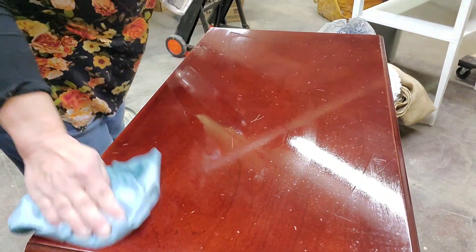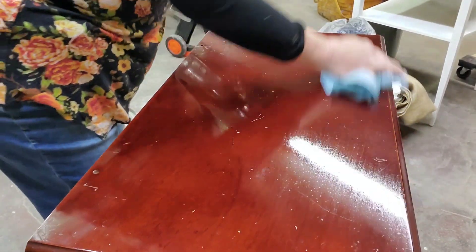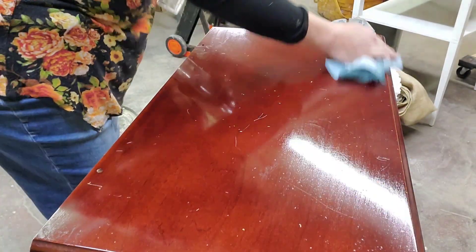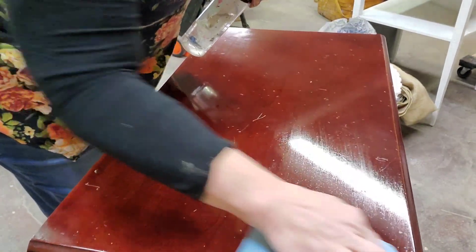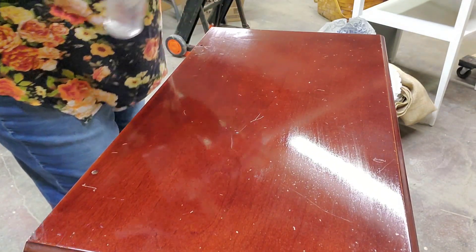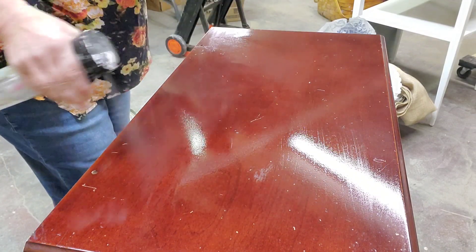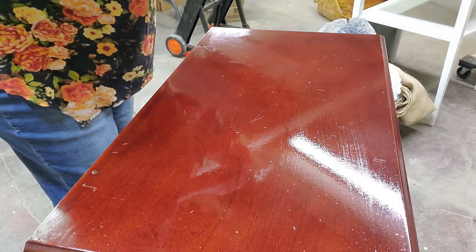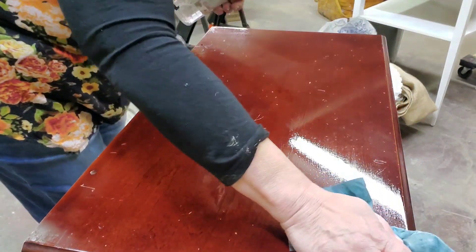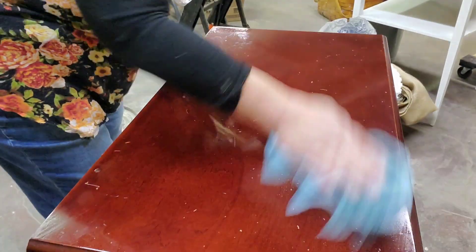I notice there are a few little marks on top of the piece, but I'm going to be painting it. Some of this piece is wood and some is MDF — the top is wood, so I'm not concerned about sanding it a little to get it ready for paint. Then I rinse after using the cleaner to make sure there's no residue that would interfere with paint adhesion.